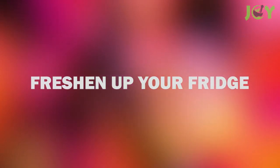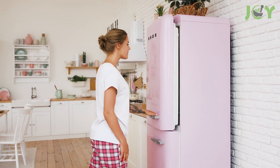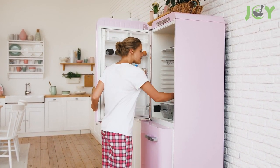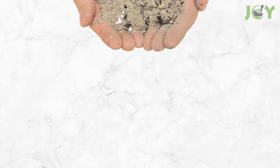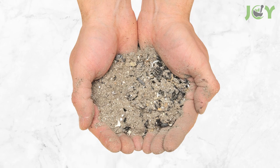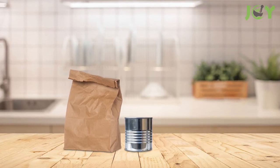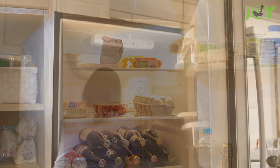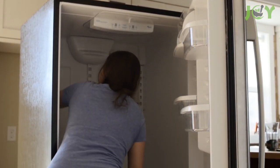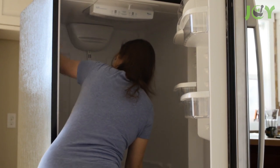Number 12 – Freshen Up Your Fridge. Wood ash can serve as an alternative to baking soda in freshening up your fridge to absorb odors. You'll want to have about one cup of wood ash with some charcoal chunks in it as well, and place it in a tin can or small paper bag. You can then place it near the back of your fridge. If your fridge isn't already clean, you'll want to empty it first and clean it thoroughly beforehand.